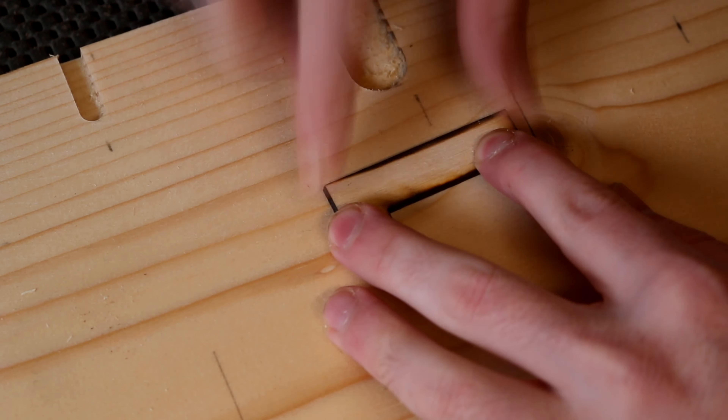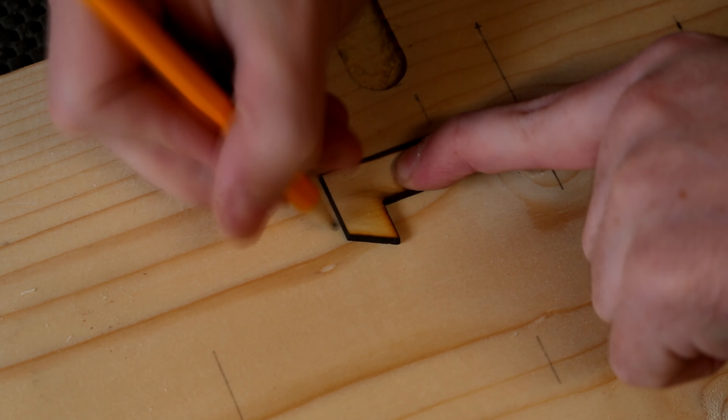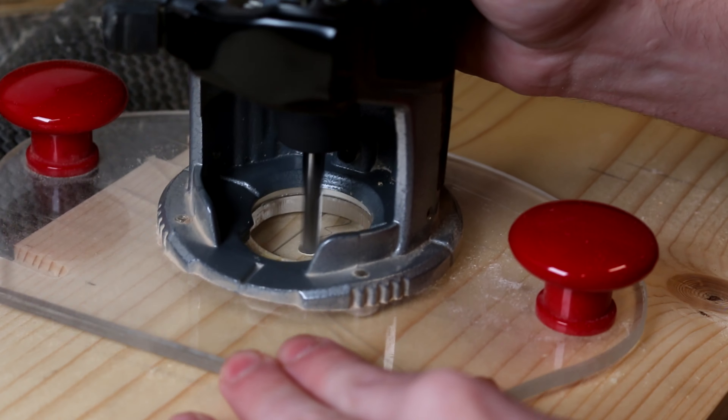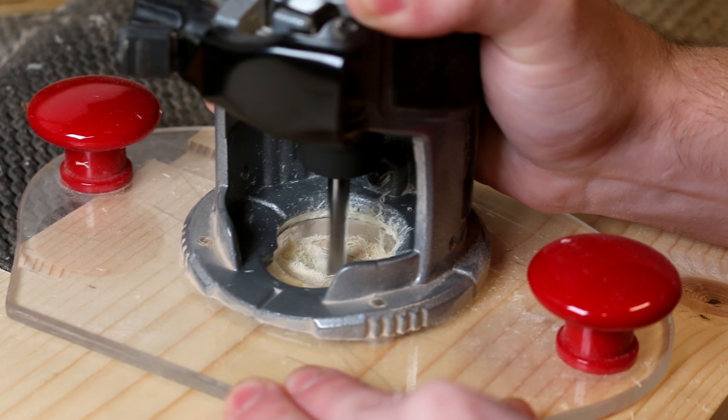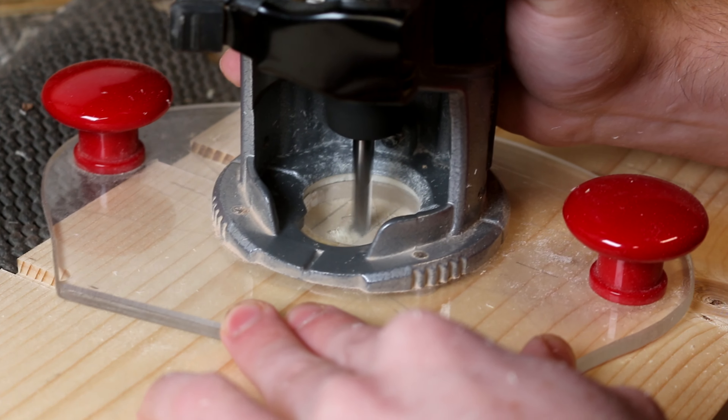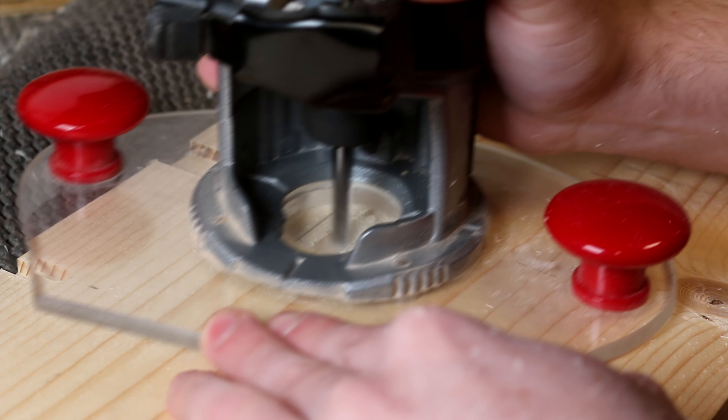I've made some number templates to trace around, and then I can use the pencil lines as a guide for my palm router. Using the same 6mm bit as before, I carefully carved away the material inside the lines and then used a chisel to clean up to the lines.